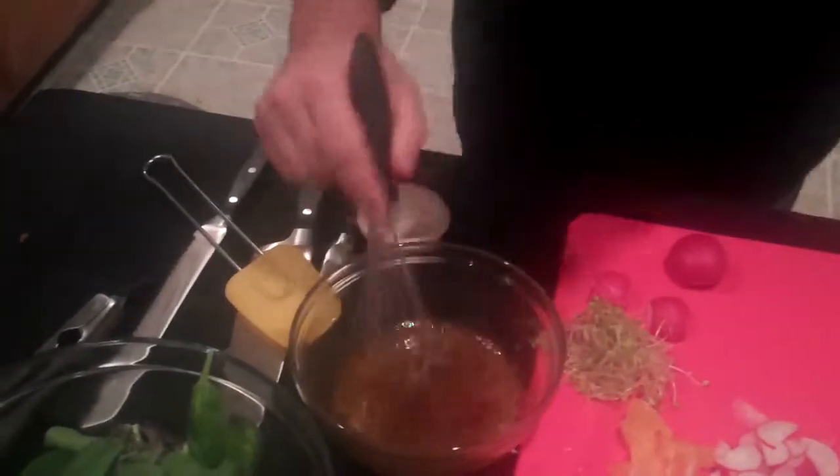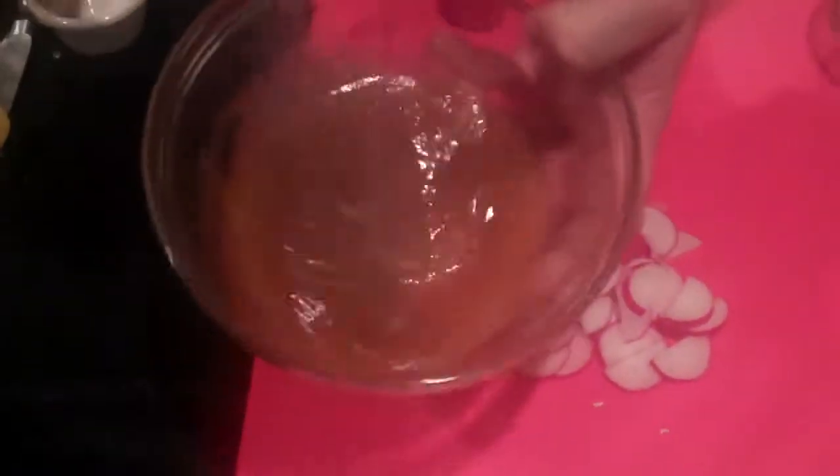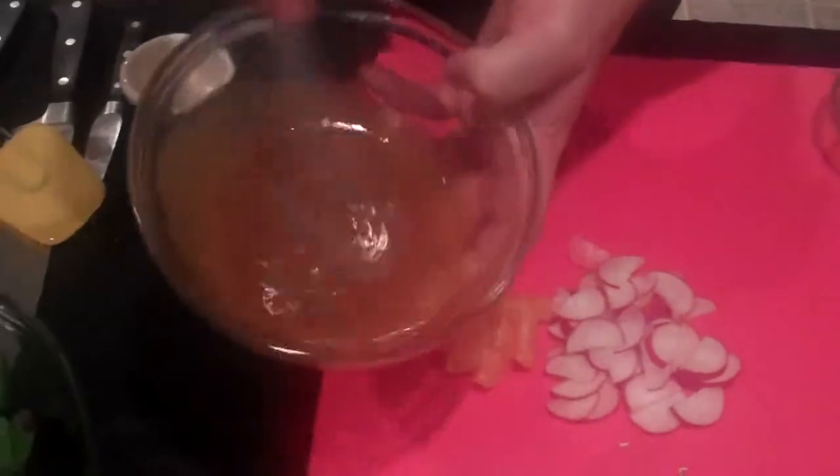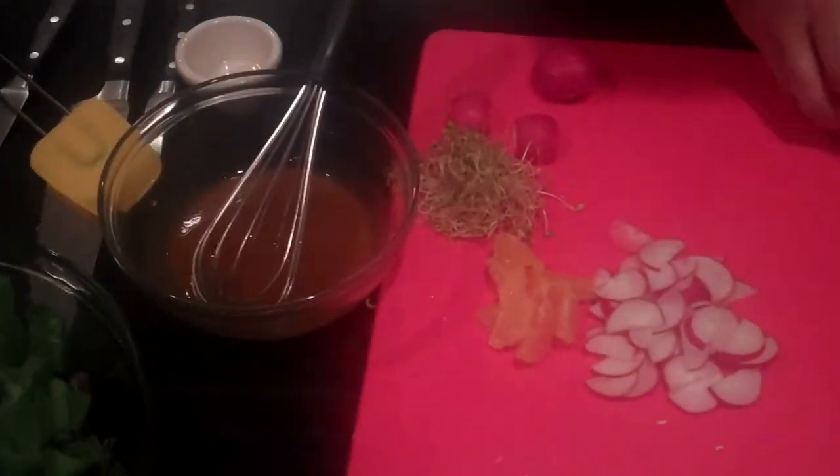As you can see, if you don't stir fast enough it breaks — you just whip it a little faster and it comes right back together. That's emulsification. So what we're going to do to assemble this...